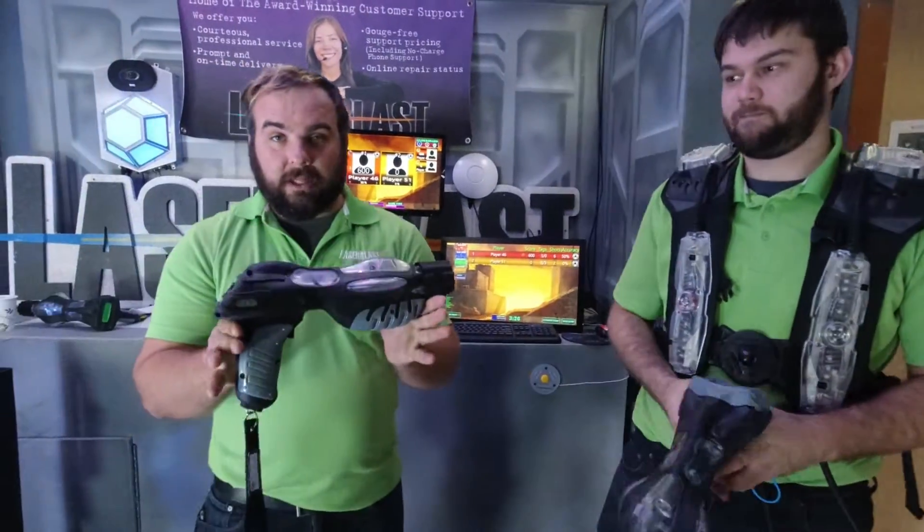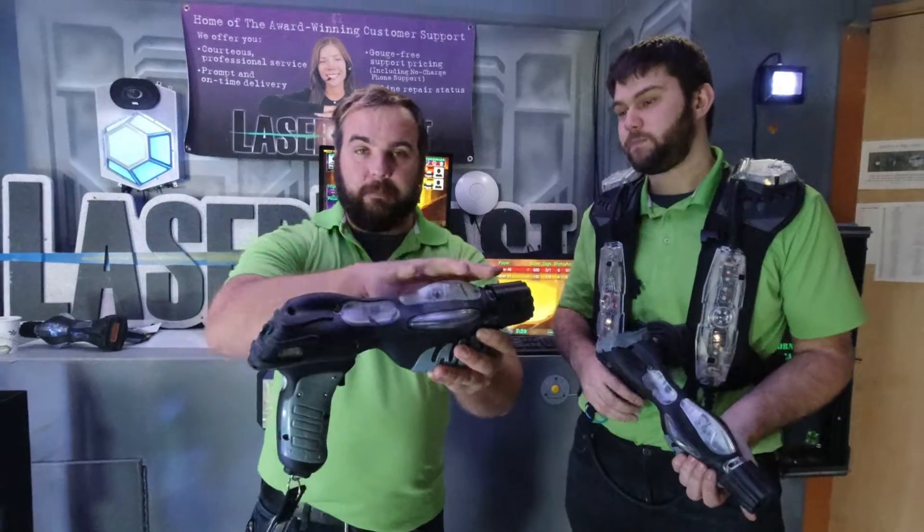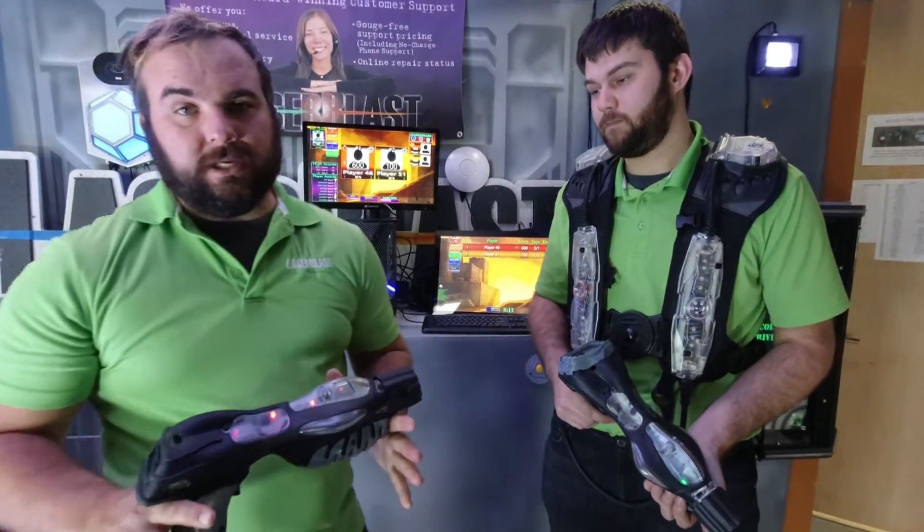This works directly with our CyberBlast Pro and our standard CyberBlast system. Everything's compacted into the same case, so it's very easy for your kids to play with.